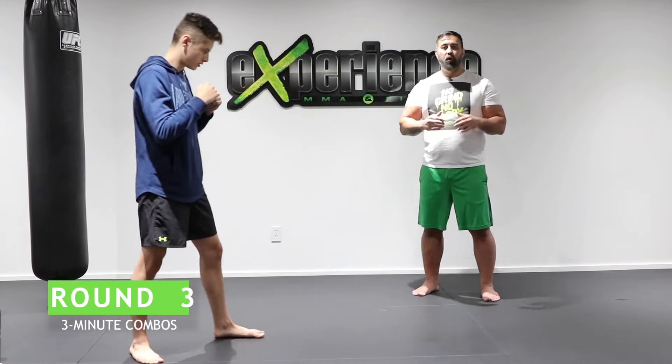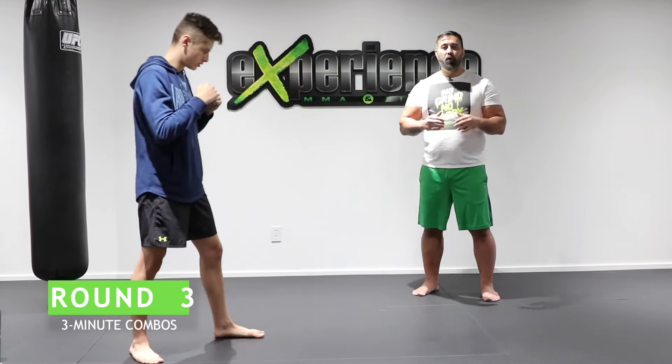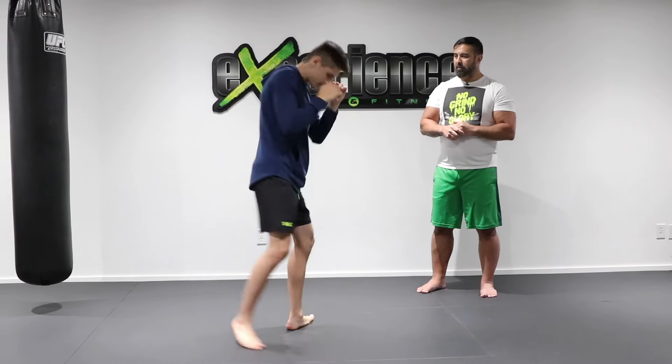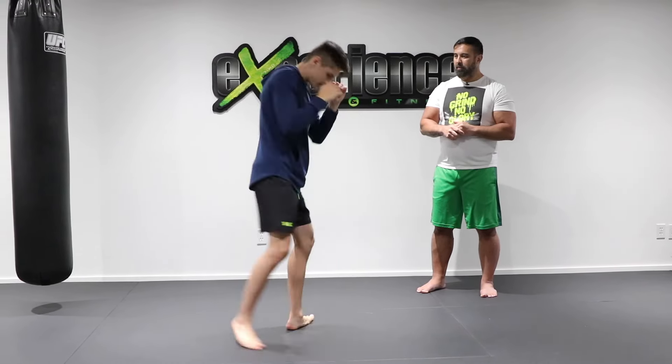Round three for three minutes: two feints, then jab, cross, hook, and a right kick to the body. In slow motion: feint, feint, jab, cross, hook, swing kick. Move around, then feint, feint, jab, cross, hook, kick. One more time: feint, feint, jab, cross, hook, swing kick. Do this for three minutes.